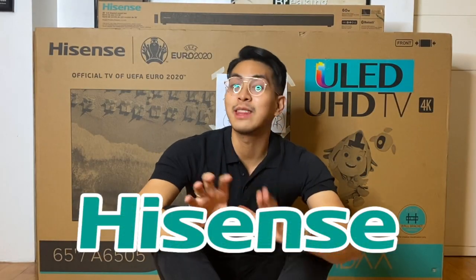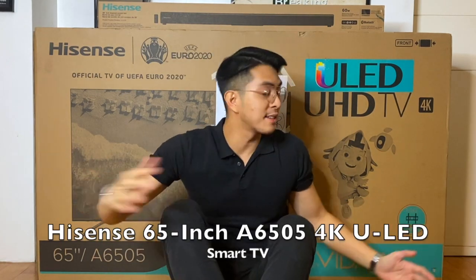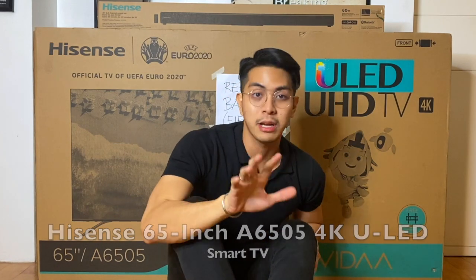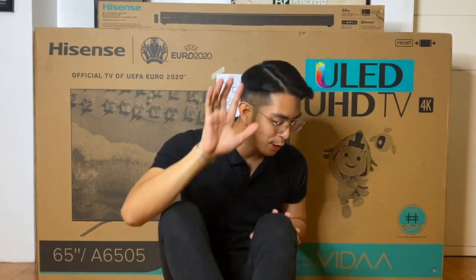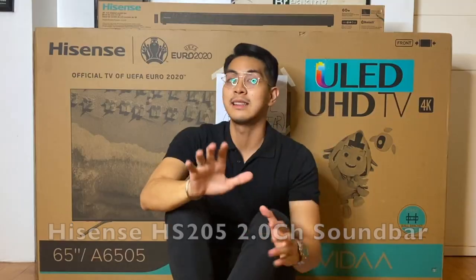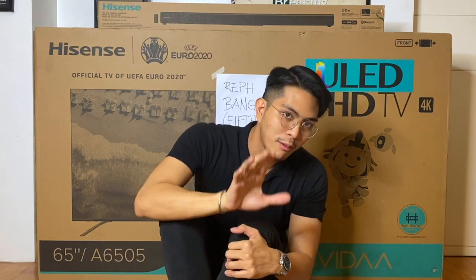Hi guys! My name is Ref Mangsel and tonight we are going to be unboxing Hisense products. What we have right here is the newest Hisense ULED HD TV — it's a 4K television. And aside from that, we also have the newest Hisense soundbar. We're going to be unboxing it and then trying it out, and I'm going to be showing you guys the premium features and why this should be the next television you should get.